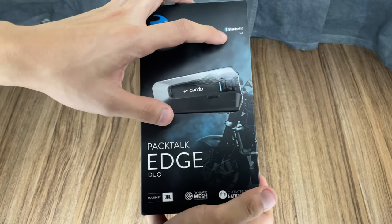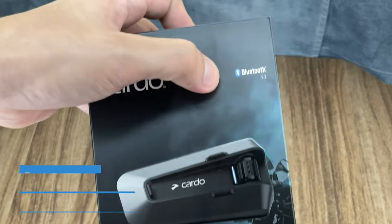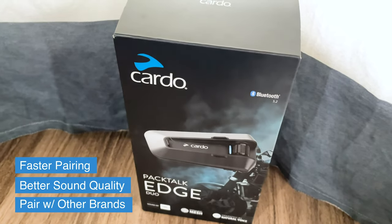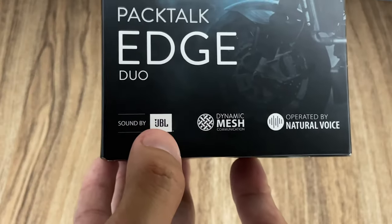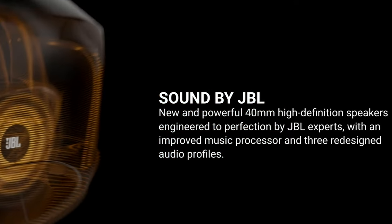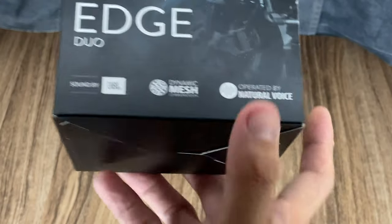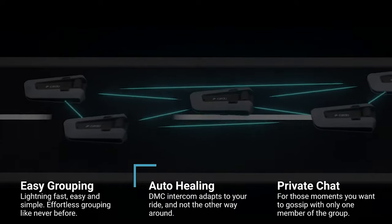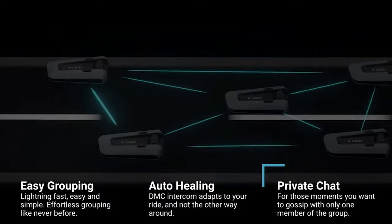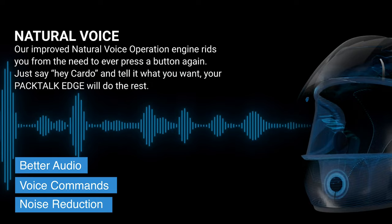Right out of the box it says Bluetooth 5.2 — this is the all-new and improved faster Bluetooth connection, so they say you will see a significant increase in Bluetooth pairing and communicating with other devices, even other brands. Sound by JBL, so it still uses premium JBL speakers but the drivers on this one are bigger, so the sound quality and bass should technically sound better. The dynamic mesh communications is a new and improved technology that makes connection and talking to other Cardo devices more seamless and dynamic.